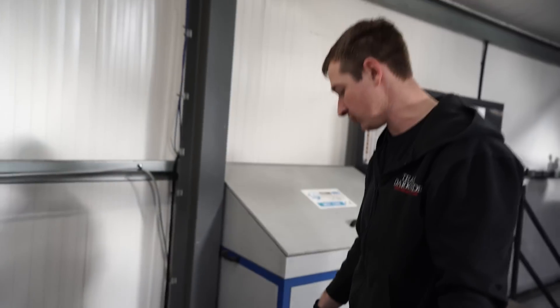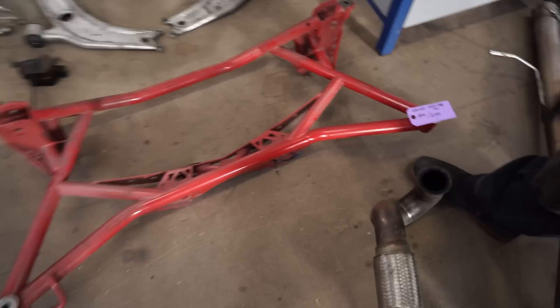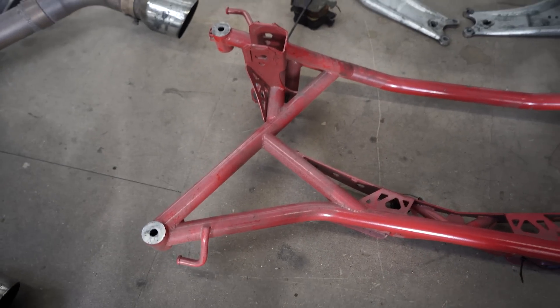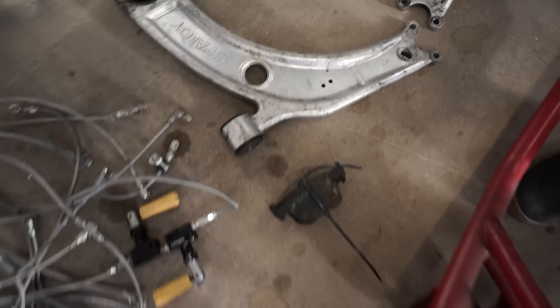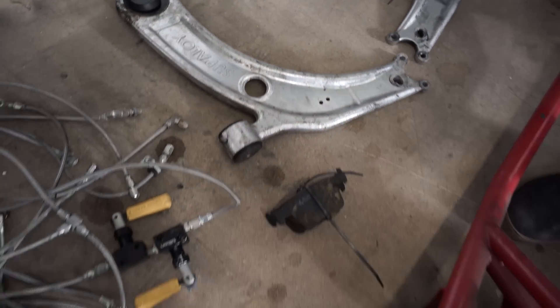Two of these — rear subframe from Verkline, 1300-1400 quid pretty much new, asking 800 quid. We've just gone to a modified standard subframe for various reasons and it didn't fix the problem we thought we were having anyway. Super Pro front arms for the TT, MQB platform cars — probably 100 quid for the pair with some ball joints that might need replacing.